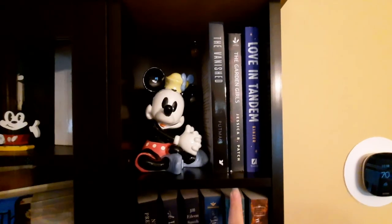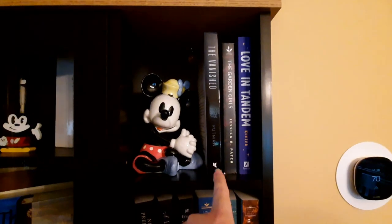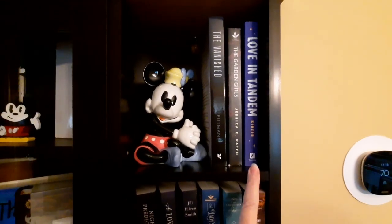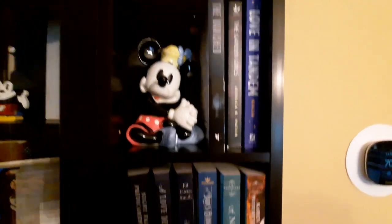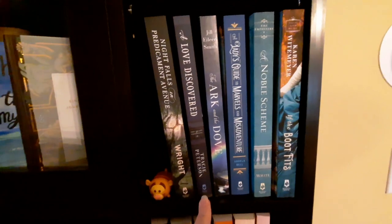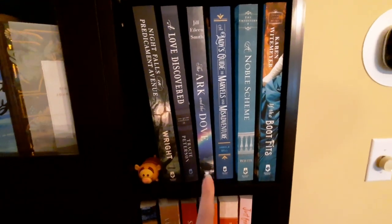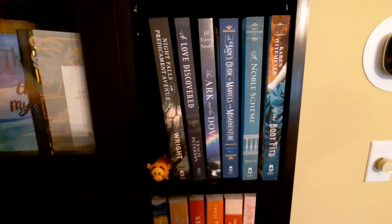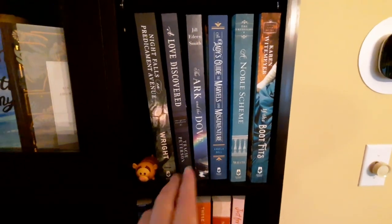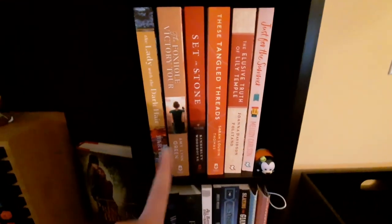Let's go over to this bookshelf. I have a couple of review books — two of these are for Just Read Tours, and one was actually from Becca Kinzer; she sent that to me and I'm currently reading it. The next two shelves are books from Baker Publishing that I want to review — ones I have not read. I also put them by color combinations: blue and green up there, and orange, yellow, and pink down here.